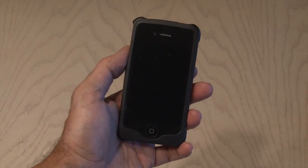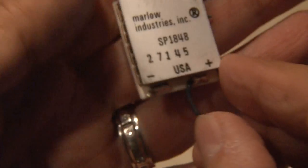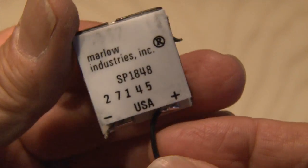I'm gonna show you how to charge your cell phone with fire! We'll be using an amazing thermoelectric Peltier generator. These things are really cool and inexpensive. Let me show you how it works.